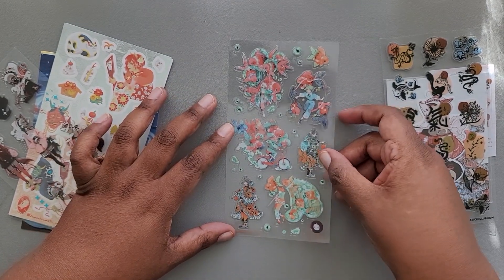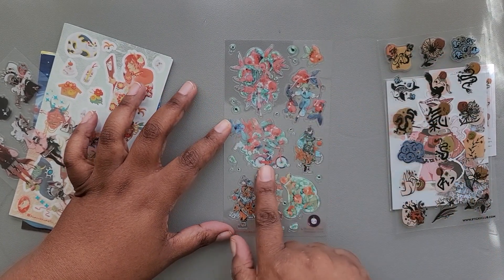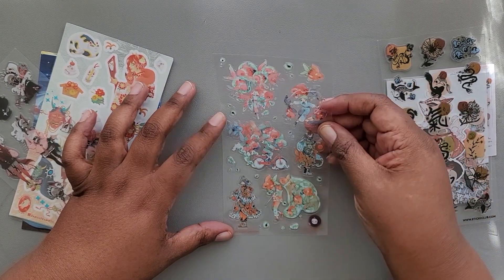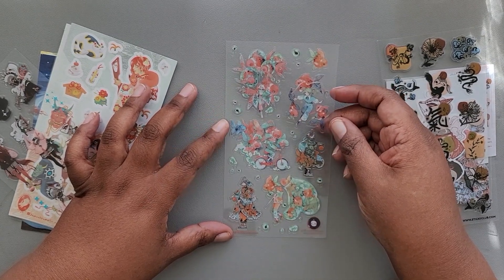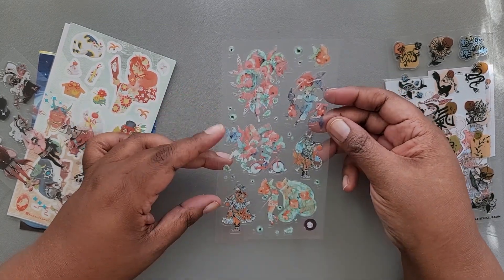Those are kind of hard to see, but there is — if I can see this correctly — someone on a bicycle. Is that a swing? I think it's someone walking, holding fish balloons. Very interesting graphics.